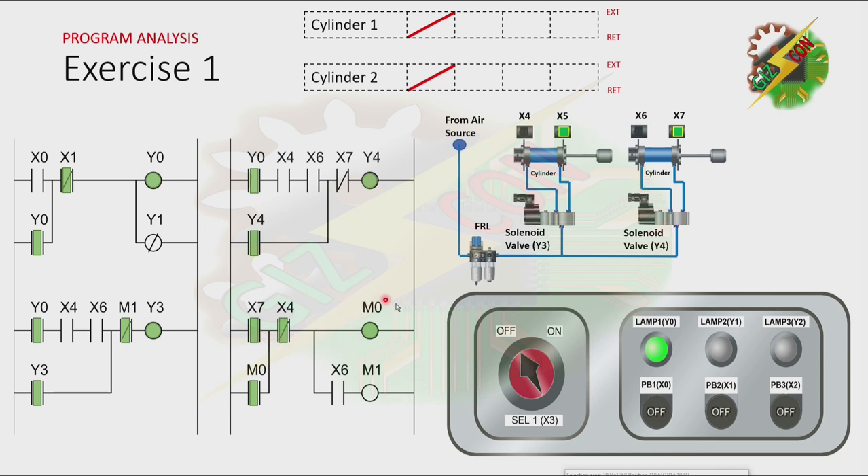And here, M0 will turn on. And because there is a latching here, M0 will not turn off even if X7 is not energized anymore. And here, because Cylinder 2 is now at fully retracted position, X6 will be energized again. And it will cause M1 to turn on. And because of that, the normally closed contact of M1 here will be open, and it will cause Y3 to turn off. And when Y3 turns off, Cylinder 1 will retract. And as you can see, because both of the cylinders are at fully retracted position again, both Y3 and Y4 will turn on again. And the cycle will repeat.